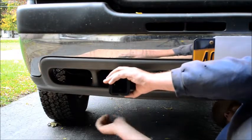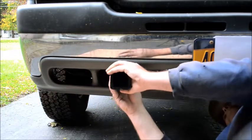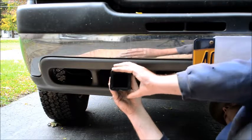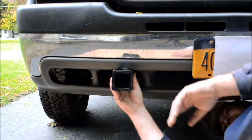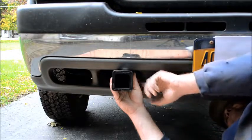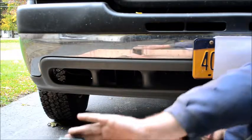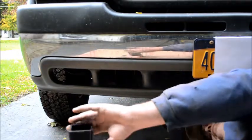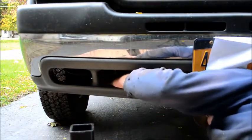There's a cross member there, so what I'm going to have to do is basically weld a plate on here — it extends back underneath the cross member.